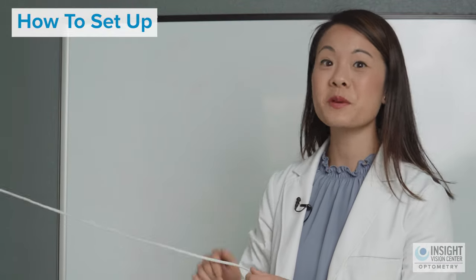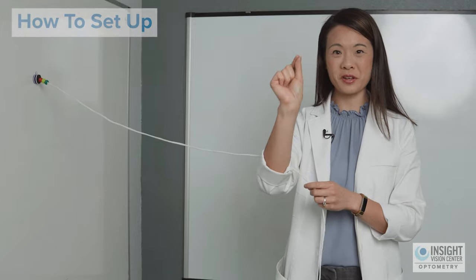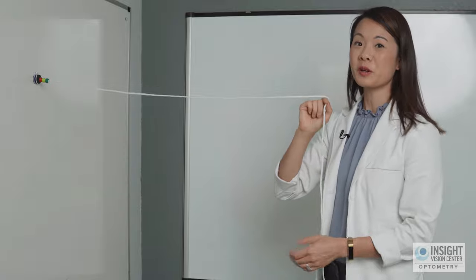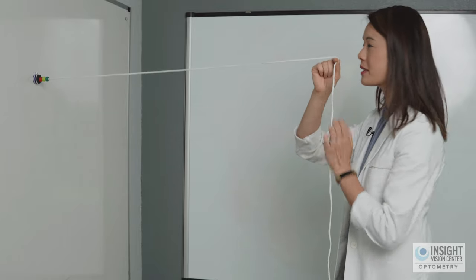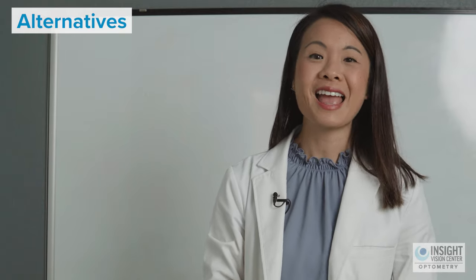When setting up this exercise, make sure the end of the string is at eye level, your two fingers pinch the edge of the string and place it right at the tip of your nose, and you're standing far back enough — about two feet — with the string taut and resting on the tip of your nose. Alternatively, you could do this exercise with a partner like a parent or friend holding the other end, which allows them to give you valuable feedback about what your eyes are doing.